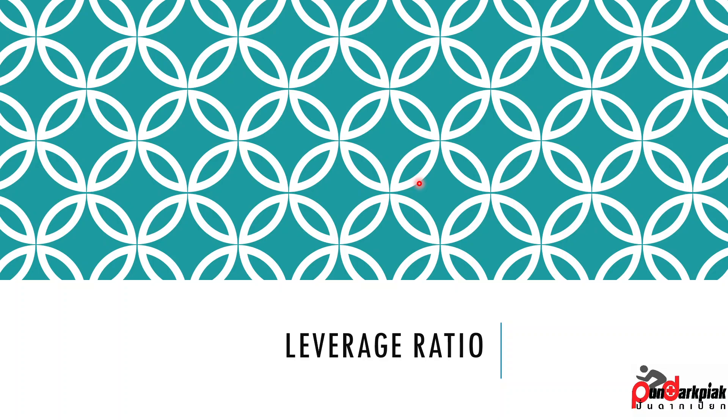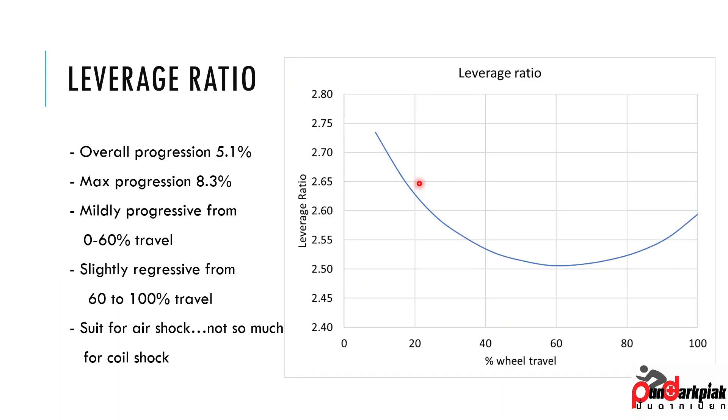The leverage ratio has an overall progression of 5.1% — from start to end it's going to be 5%, which is considered very linear. For max progression, it's roughly about 8%, which is considered mildly progressive up to 60% travel, and it's slightly regressive at the end. That means it's not going to be ideal for a coil shock because you won't have much bottom-out resistance. I'd say it's going to be suitable for an air shock rather than a coil shock, as you'll need some progression from the shock to support the end of travel.